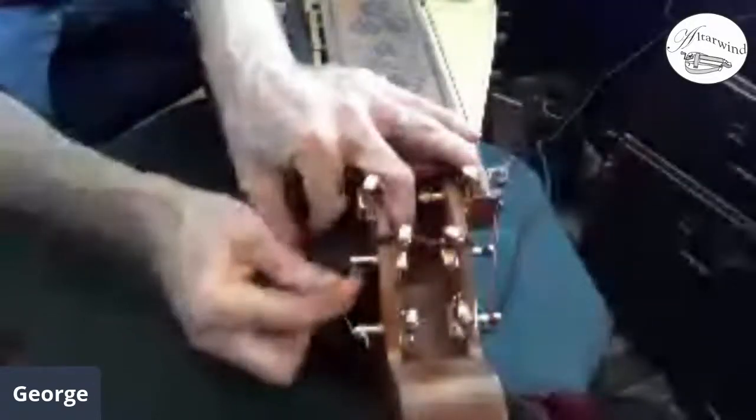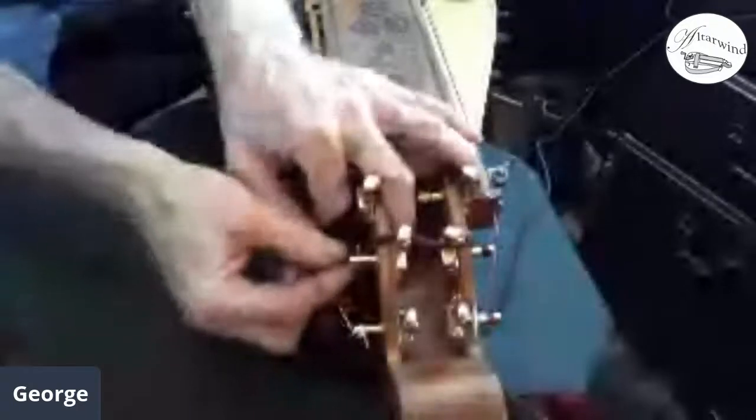To describe the process: put it through the machine tuner, then use the string winder. Don't pull a hard kink into it — just let that form as you wind it. Before I get too crazy, I'm going to make sure it's all lined up properly.